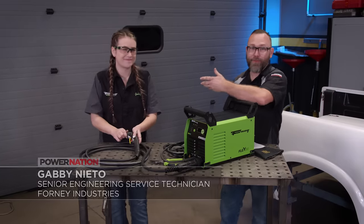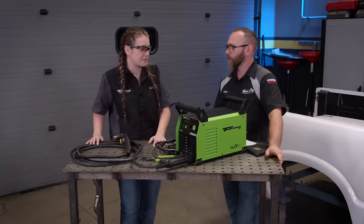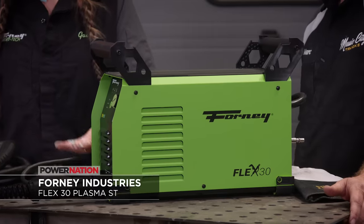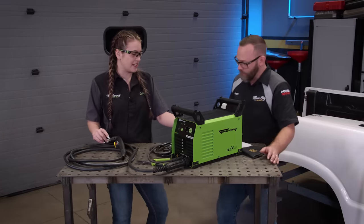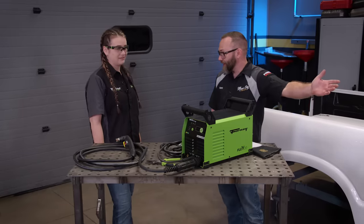You folks probably remember Gabby from Forney — she always brings us cool tools, and she has a really compact new machine. This is the Flex 30 — Forney's first machine that combines a plasma cutter and a welder together. It's a stick/TIG plasma machine: a 30-amp plasma and a 160-amp stick/TIG machine. It will cut up to 3/8ths and weld up to 3/8ths. Another cool feature is it's dual voltage — you can run it on 240 or 120 volts. And just so happens, we've got some cutting that needs to be done.